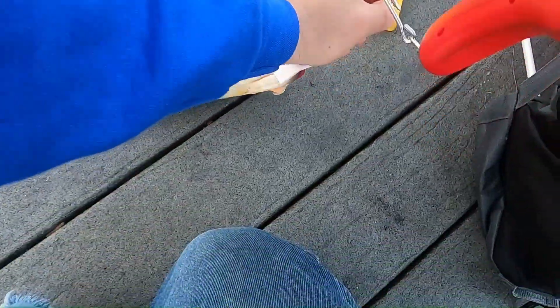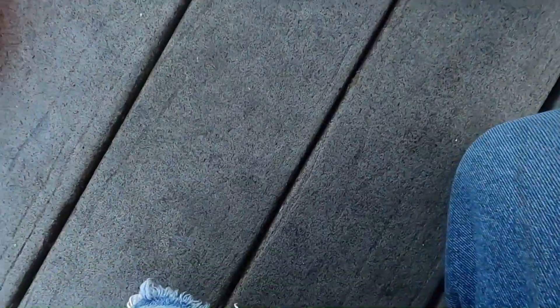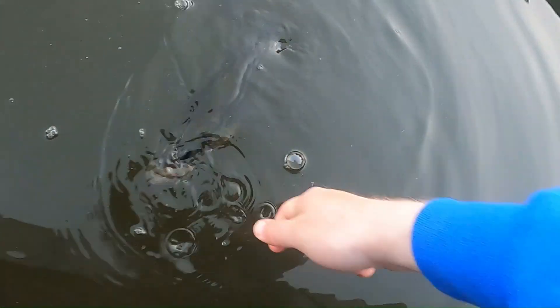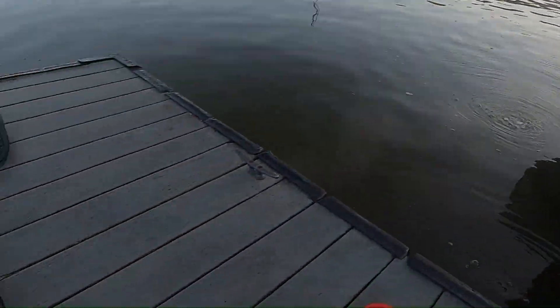You gonna eat him? No sir, you need to go back in the water or something. That's what I was trying to do. One of my bigger bass though, honestly.